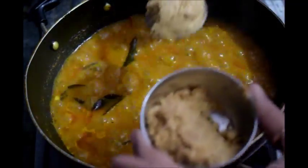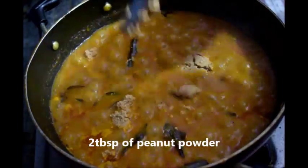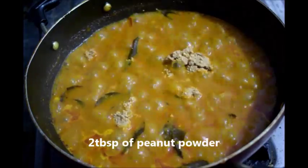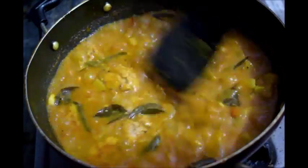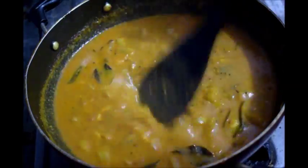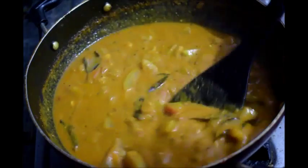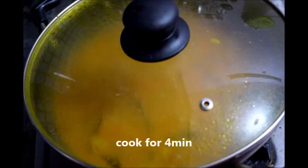Put salt and 2 to 3 tablespoons of grinded peanut powder. Now you can see that the curry is becoming thick. Cook on slow flame for another five minutes till the oil oozes out.